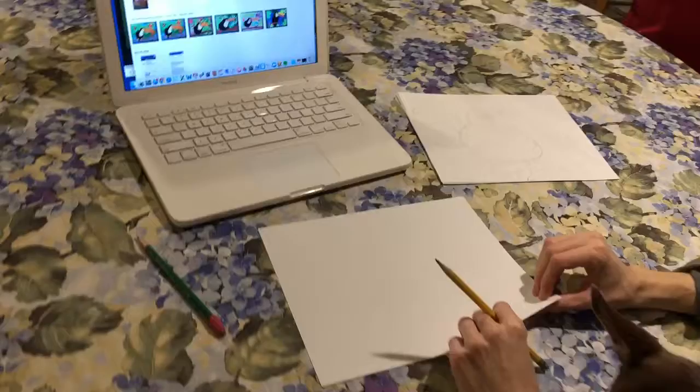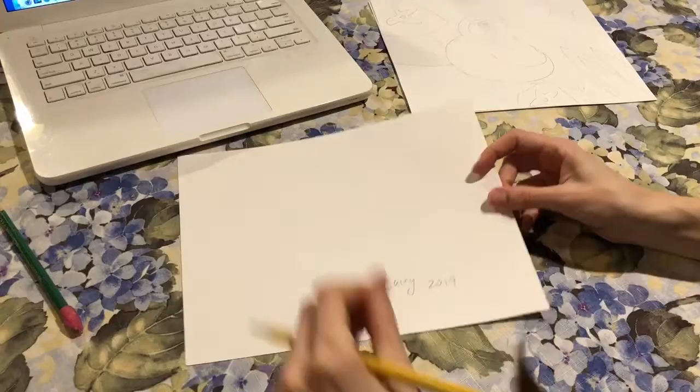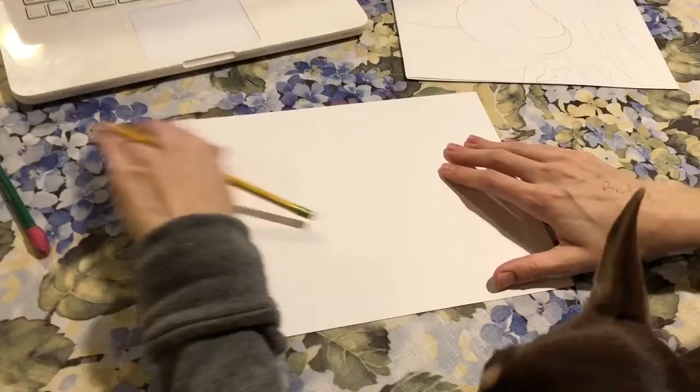The first thing I want you all to do is write your name on the back of your paper, and extra bonus points if you put the year, because it's always nice to know — if you save things — what year you made them.